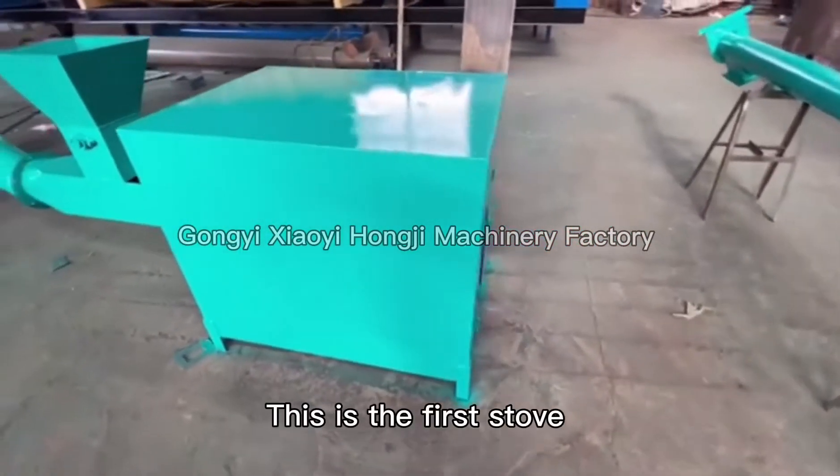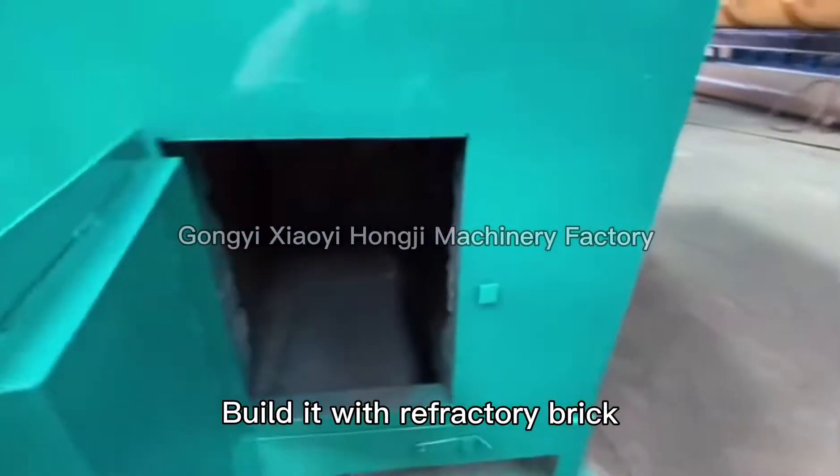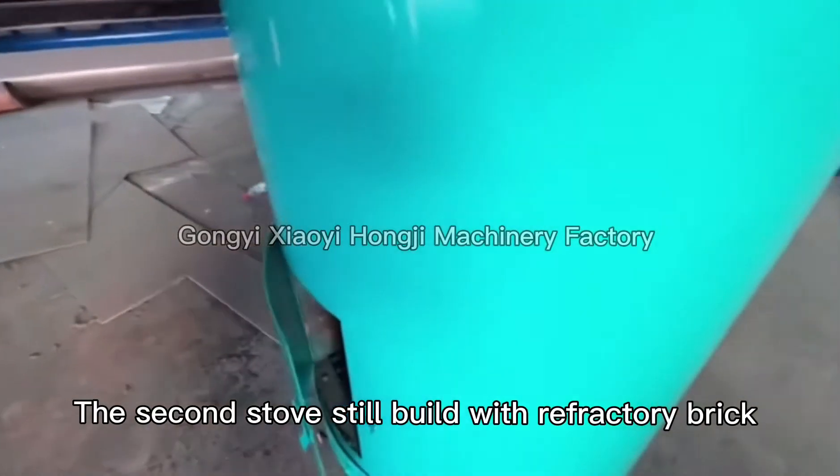This is the first stove, built with refractory brick. The second stove is also built with refractory brick.